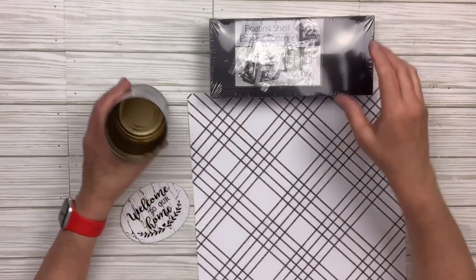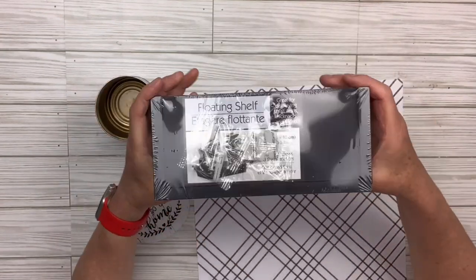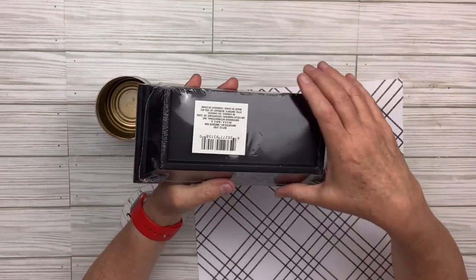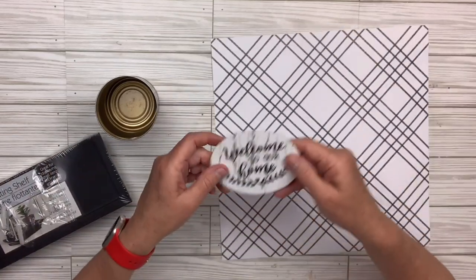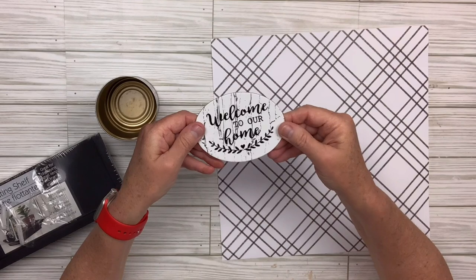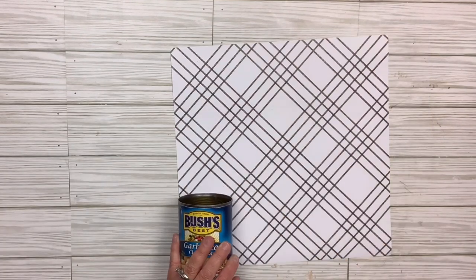I've got another tin can and a floating shelf from the Dollar Tree — this one happens to be black; I went for a black-and-white look. I've got a piece of scrapbook paper from Hobby Lobby and a little 'welcome to our home' piece that was off a sign or something from Dollar Tree.